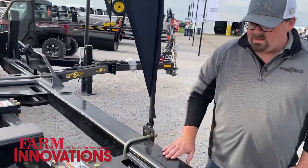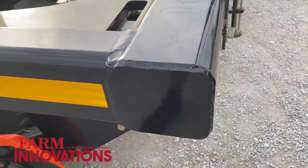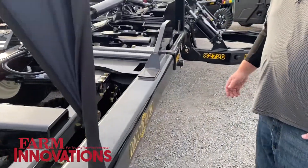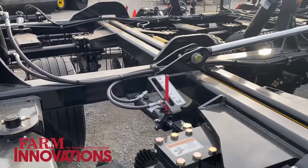Half-inch thick tubing — we don't have any added weights on our frame, as you can see by the rounded corners here. This machine weighs approximately 850 pounds a foot. It operates anywhere from 5 to 12 miles an hour — it's a high-speed tool.